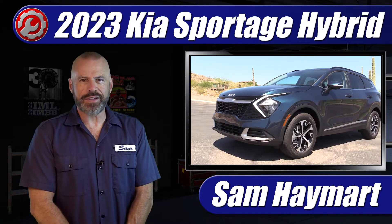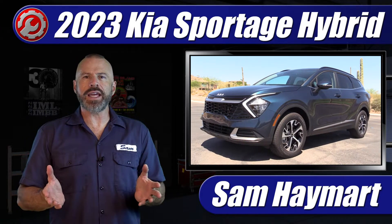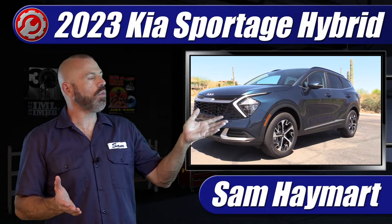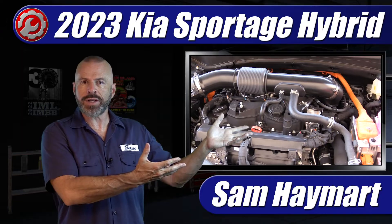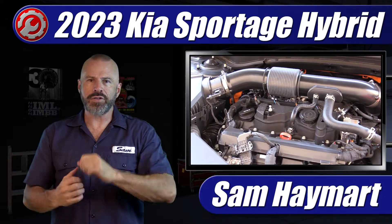Hey, my good friends. Sam Hamart with Test Driven TV. In the garage today is the 2022 Kia Sportage Hybrid. We're going to do a complete underhood tour outlining all the major technical components as well as the maintenance service points.